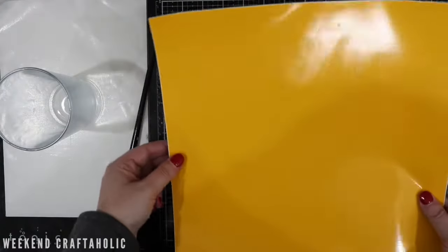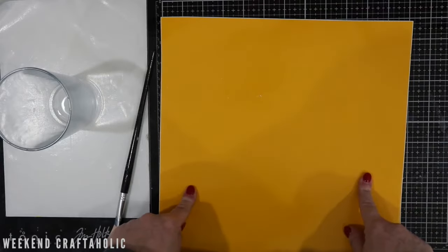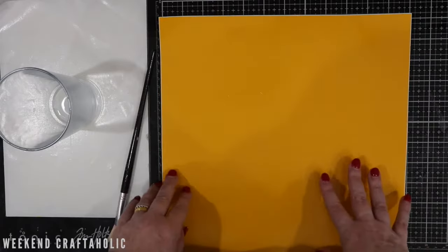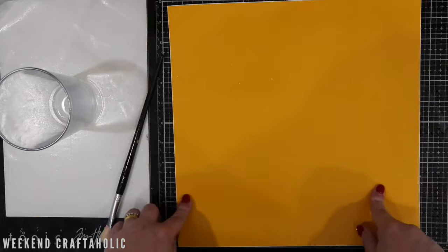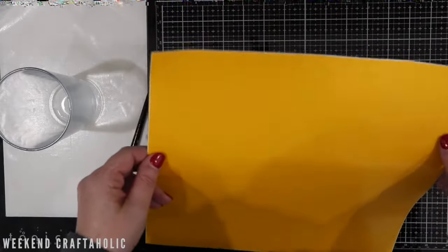And then also a bit of vinyl. As you can see, this is just a yellow mustardy colour. I always use a vinyl colour that I don't like because this is going to get thrown away. I buy mixed 12 by 12 sheets of vinyl, so I always use the least favourite colours because I know I'm not likely to use them in a project.